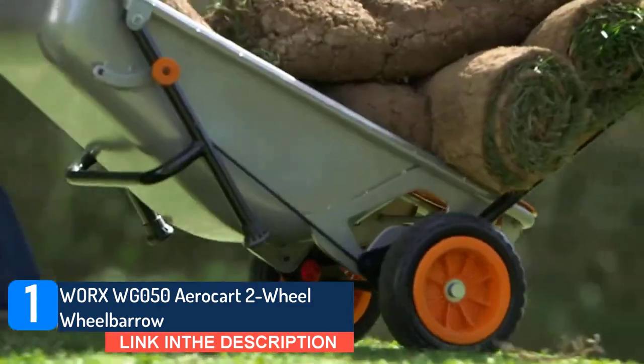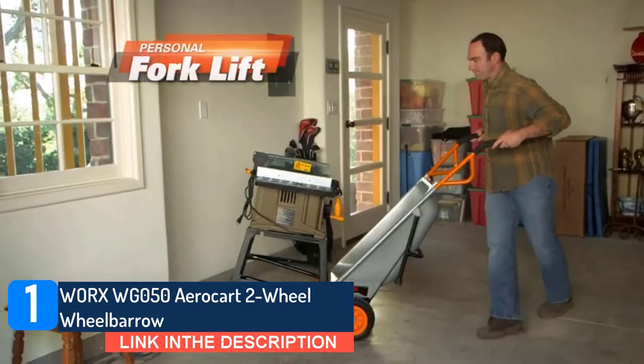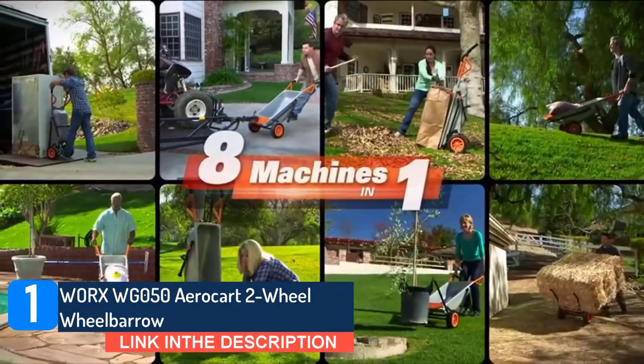Another great feature about this model is that it's multi-use. The AeroCart can quickly transform from a wheelbarrow into a yard cart, a dolly, a cylinder carrier, and more.